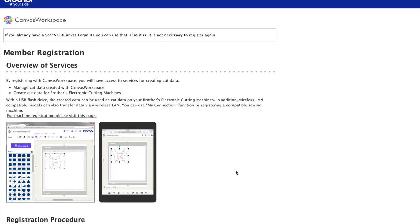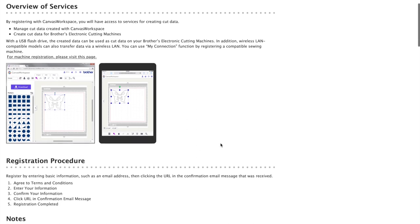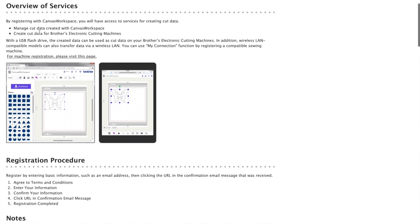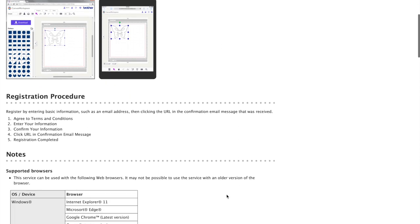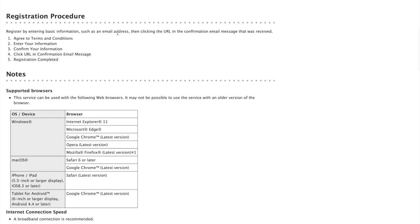We're starting with member registration. If you already have a ScanNCut Canvas login ID you can use it — I did not, so I'm doing everything fresh. We're going to agree to some terms and conditions, enter some information, confirm it with our email, and then we'll be registered. I'm going to scroll down on this page to the terms and conditions.